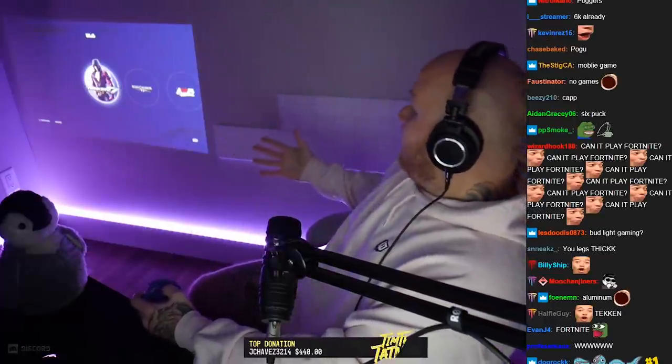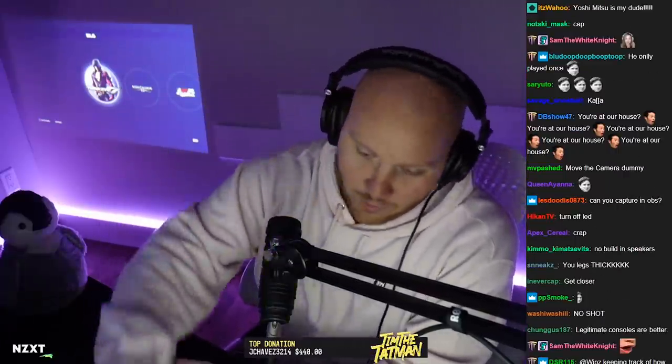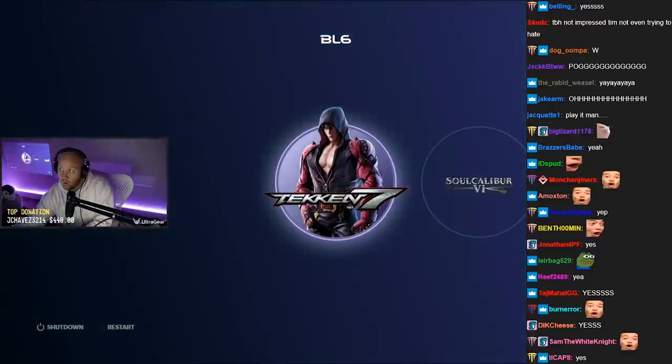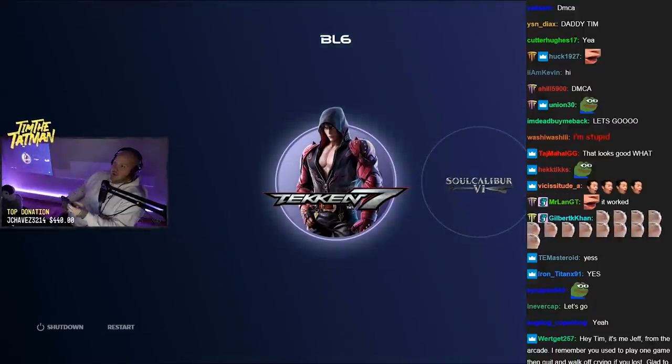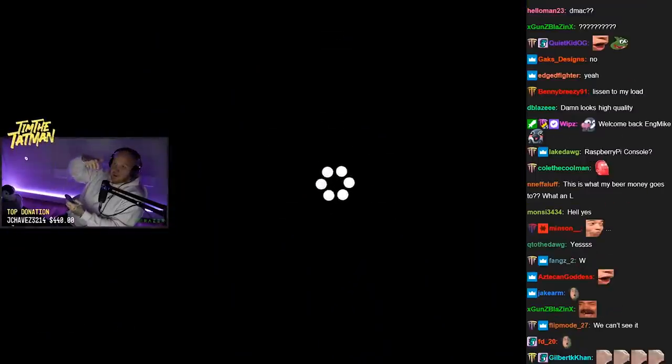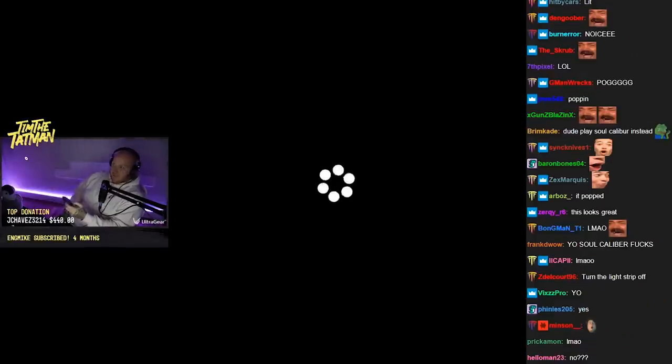I'm going to play Tekken 7 first because I am one of the best Tekken players in the world. I've never lost as Yoshimitsu — ever — in my life, and you can't prove otherwise. This thing is plugged into my computer with a capture card, so fingers crossed this works. You see it? Let's go. When you select the game, listen to the load sound — it was a beer popping! You guys catch that?